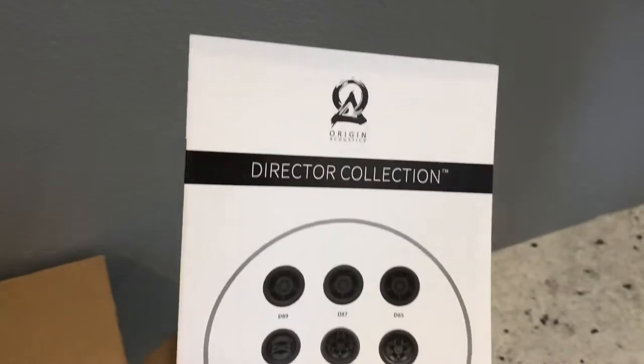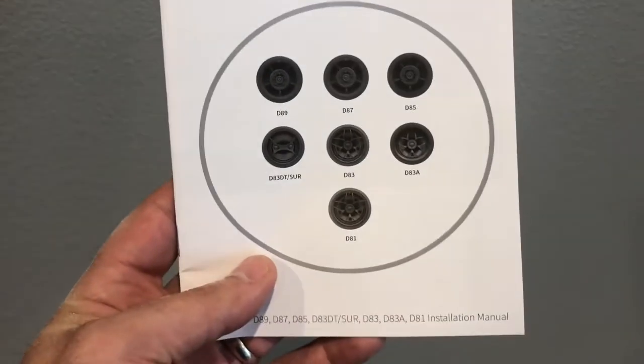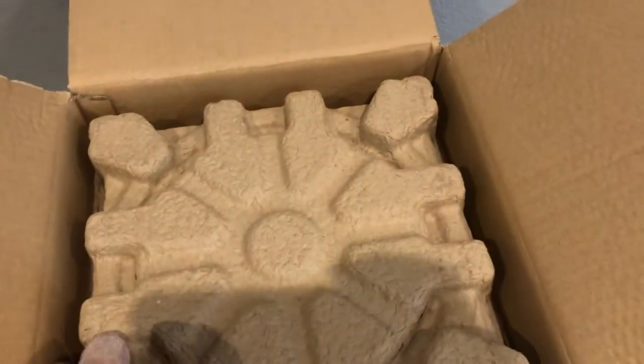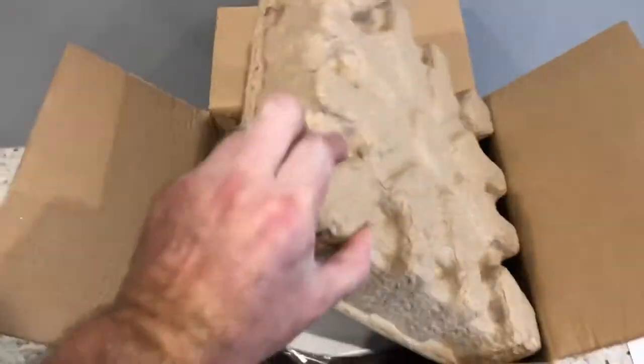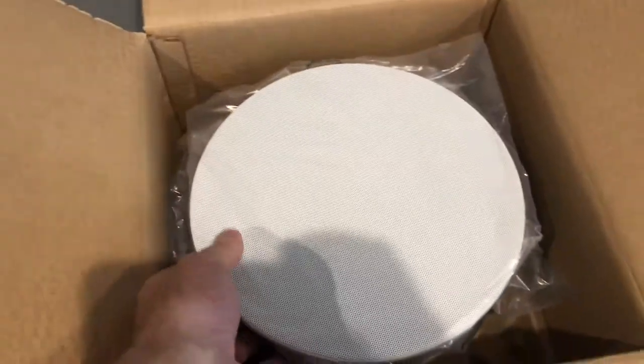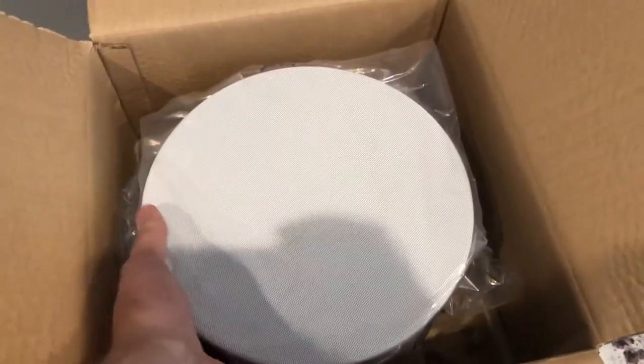In the package we did get a manual that covers quite a few of the Origin Acoustics speakers. This is the D85, which is the Director Series. It comes adequately packed and has a magnetic cover grill that's paintable.